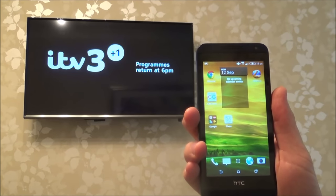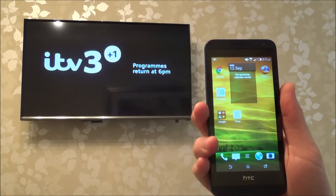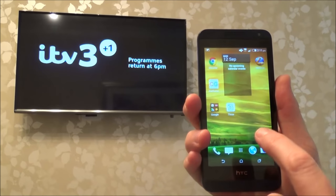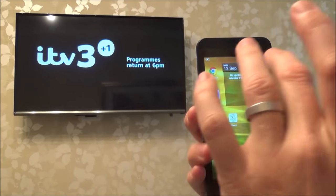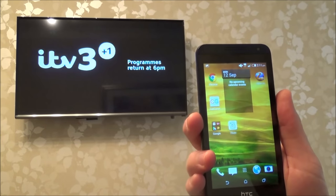Hi there, my name is Vince from MyMateVince.com and in this video today I'm going to show you how you can connect your HTC Android phone to your TV to enable you to cast this screen up there.